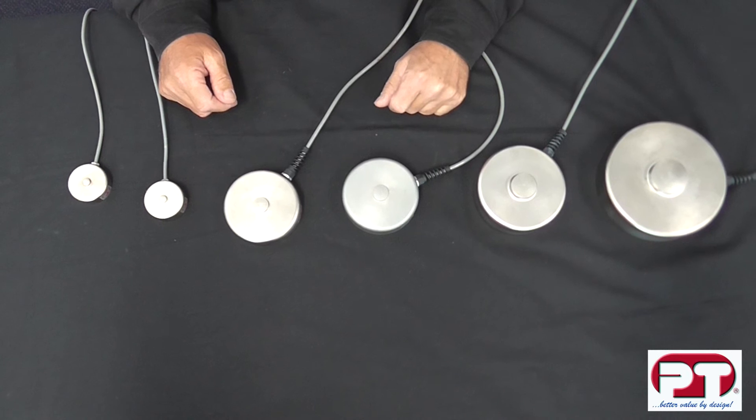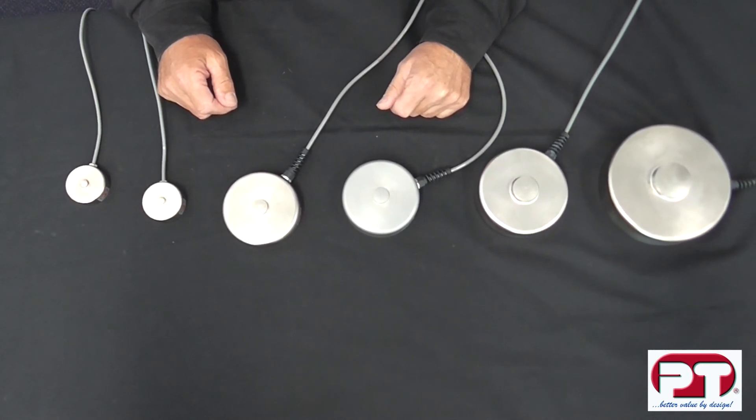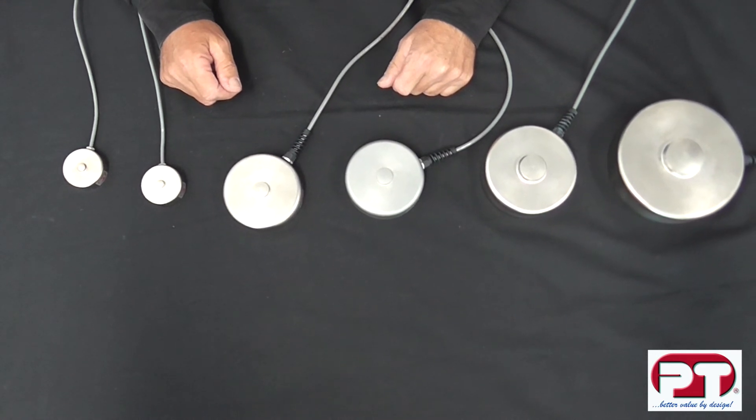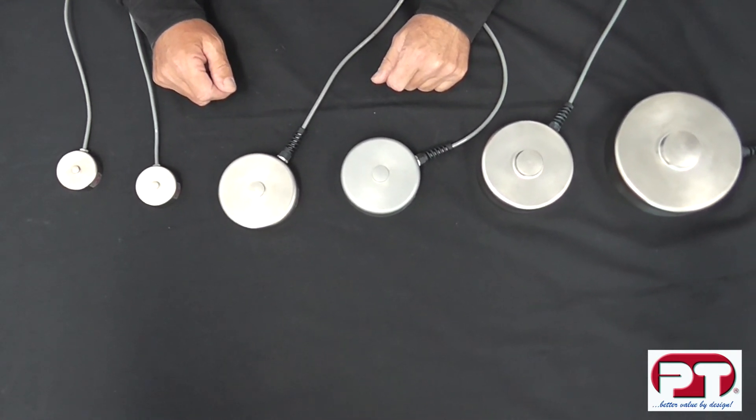Some applications where the LPX can be used are low profile space saving installations, hopper tank and silo weighing, industrial process weighing, and test measurement applications.